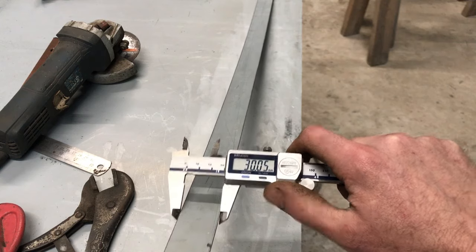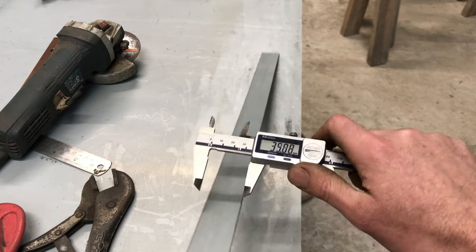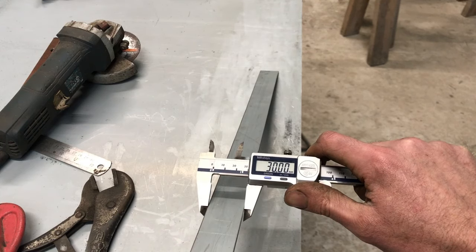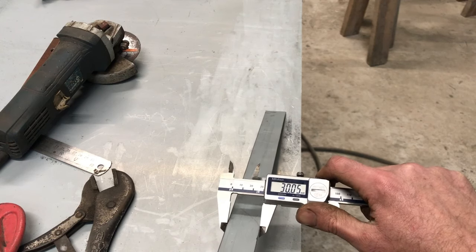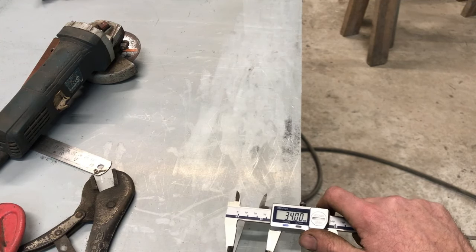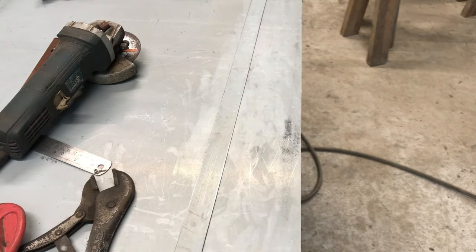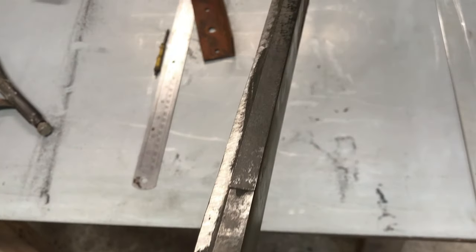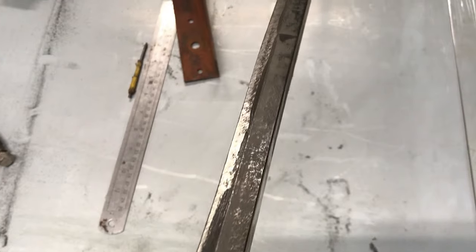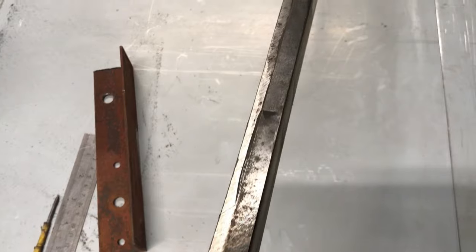You try and get this accuracy from following a scribed line — even scribing the line within this dimension would be difficult. I think this shows how repeatable the guide method is. There have been other attempts at straight cutting fixtures that attach to your grinder, but you don't have to bolt your grinder to anything with this. Swapping from freehand to guided doesn't take up any time. And I haven't seen any other examples of a guide using tungsten carbide to prevent wear.